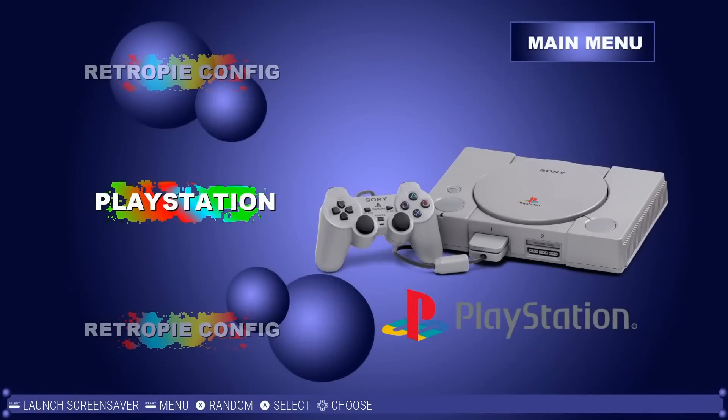I understand some of you out there are all about the PlayStation, Sony branded products. With that said, once you see this, I think you might be a Pi believer.